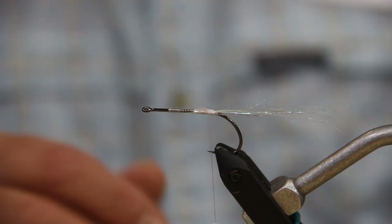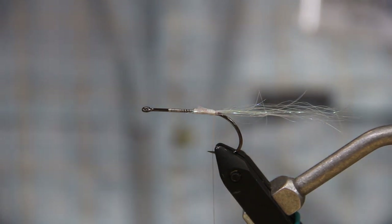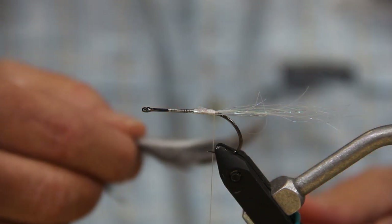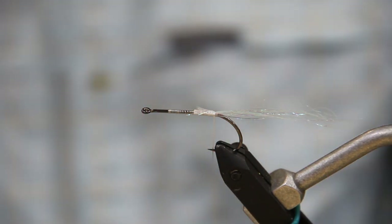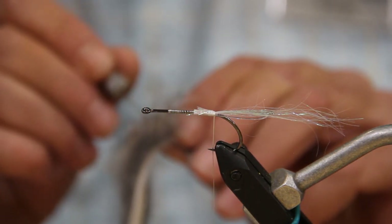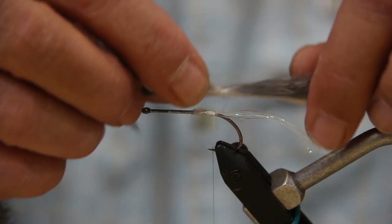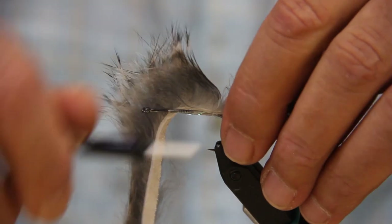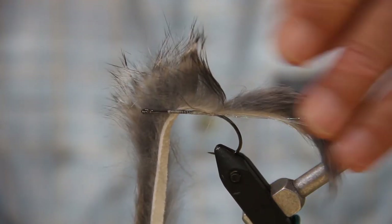The next material, which will be the main part, is the zonker strip — and this is chinchilla. This is the color I thought best represented the smolt coloration. For the overall length, I'm going to go the full leather length of the hook. Part the hair to give a tie-in point, lay it on top, and lash that down. I'm using the 140 thread just for a little more strength. Pull that down and do about four, sometimes five wraps.